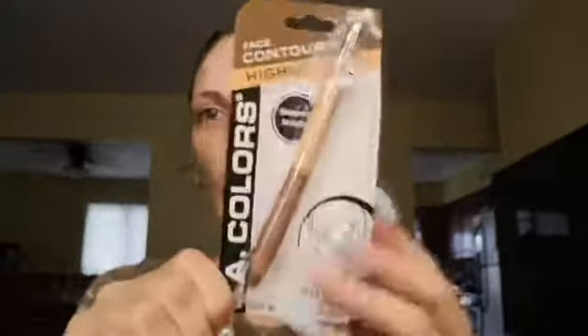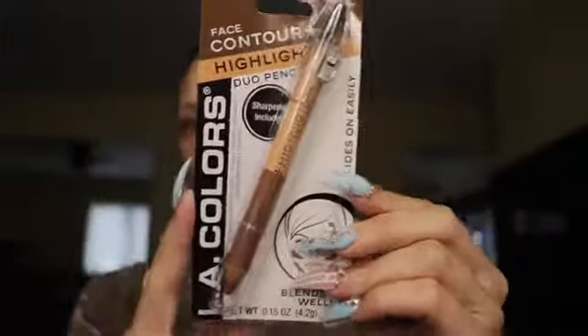I'm super pumped to try this out with you guys. I also got a few other products to tie in today — the LA Colors contour and highlight duo pen, their liquid highlighter, and this super cute fan for drying my makeup. It's only a dollar, which makes it even better!